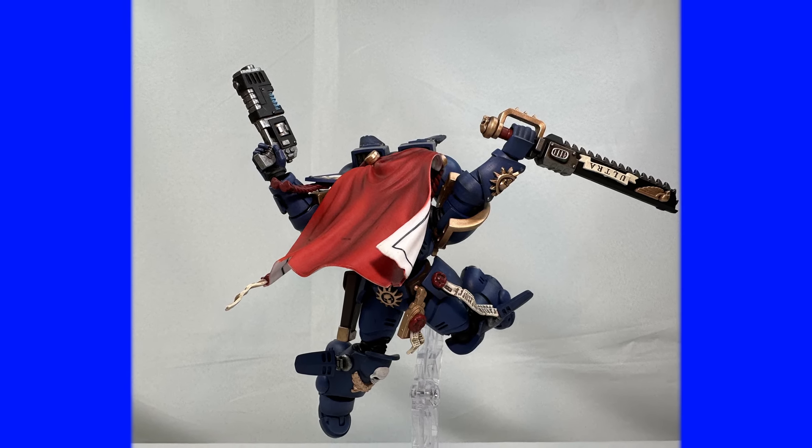As usual, thank you so much members of the chapter for tuning into this video — I am extremely thankful that you take the time to watch. If you are interested in picking up this action figure, you can pick it up at David Toys, where they provide exemplary customer service — case in point, they will be sending me a new jump pack. Before you check out, do not forget to use the code SNS for 12% off your purchase. Thank you so much again — I'll see you all in the next one.